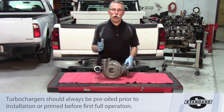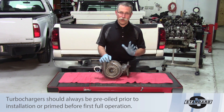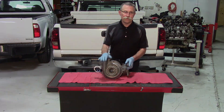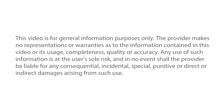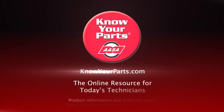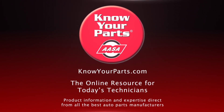Hopefully that will help you on your next turbo installation and make sure that when you do install it, the job is done right. Thanks for listening. I'll see you next time.